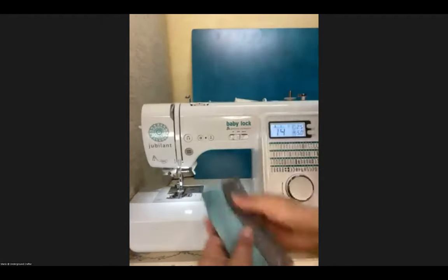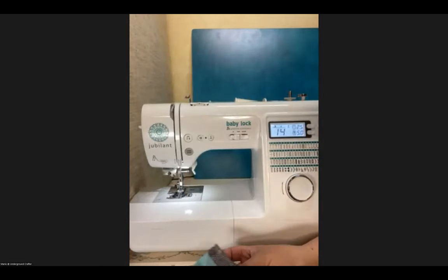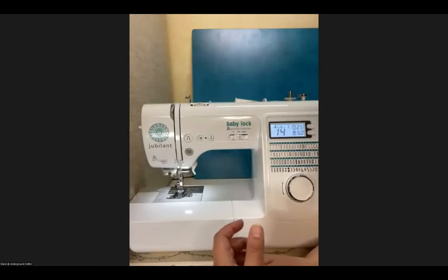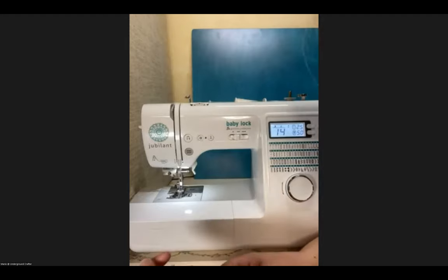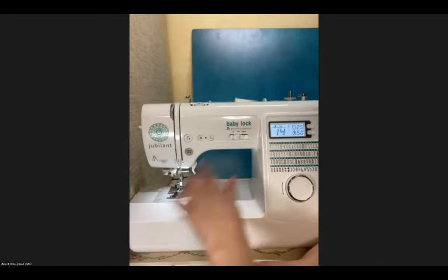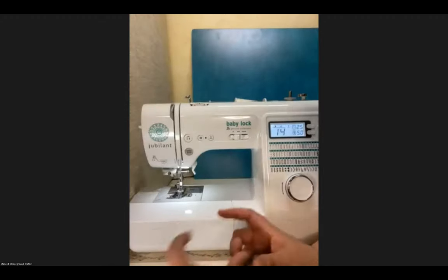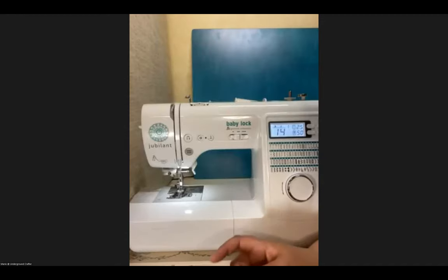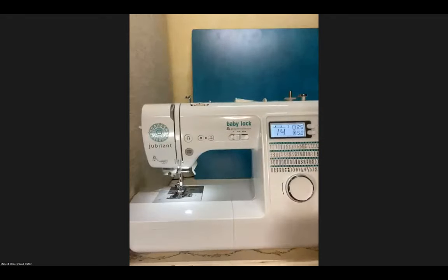After each change, try it out on your scrap fabric and make notes for your machine — for example, when using 50-weight thread, keep the stitch length at a certain setting. That's actually one reason I like to use the same thread in the bobbin and the top, because tension problems often happen when there are different thread weights in the top and bottom. They move at different speeds, so it's a lot easier for a beginner to use the same thread in both.